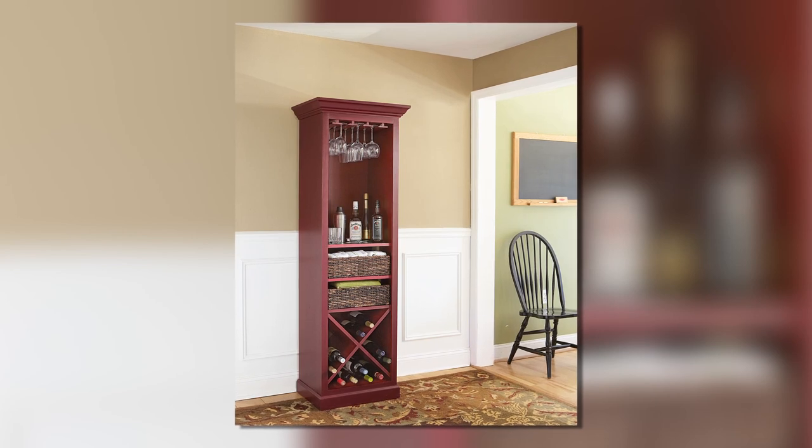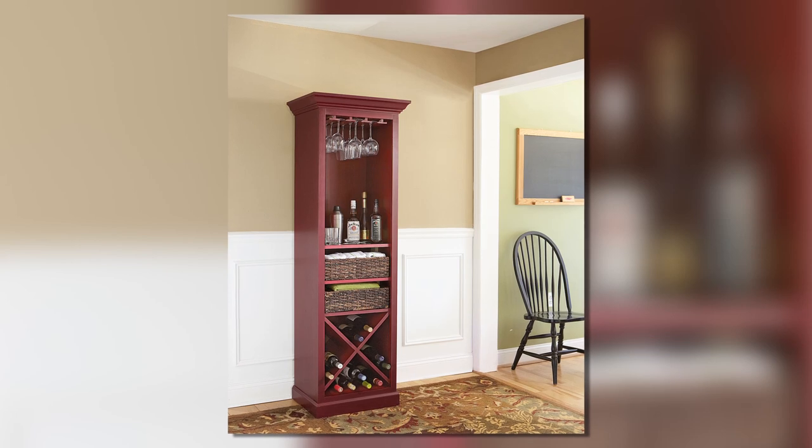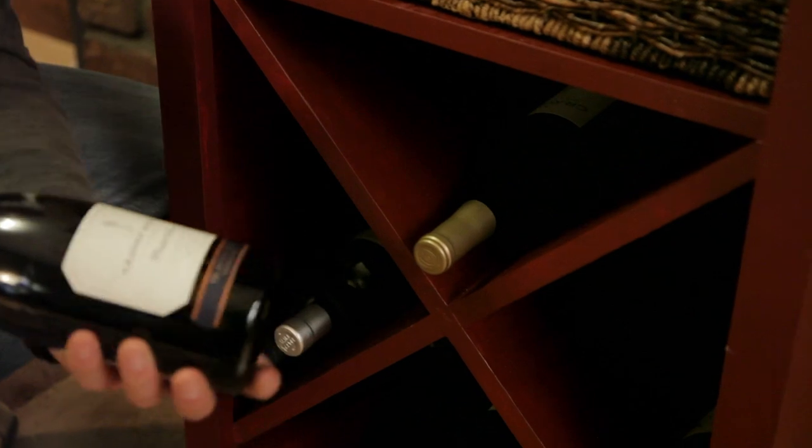Now the finish is up to you. We used a dark interior latex paint with a satin finish to give the piece a formal look. Whatever you choose, when you're finished, it might just be time for a cocktail.